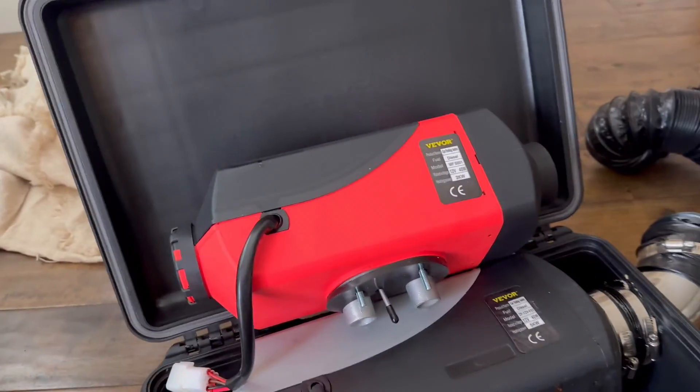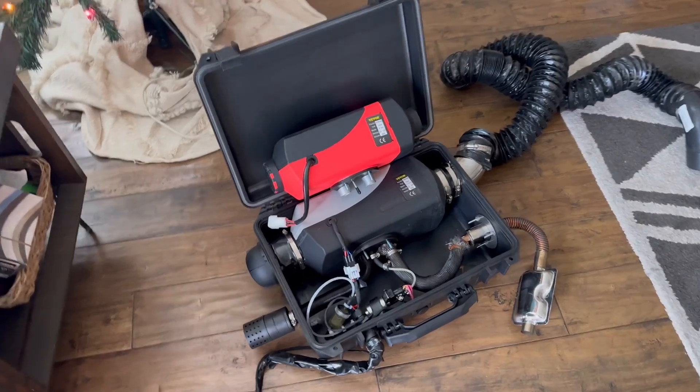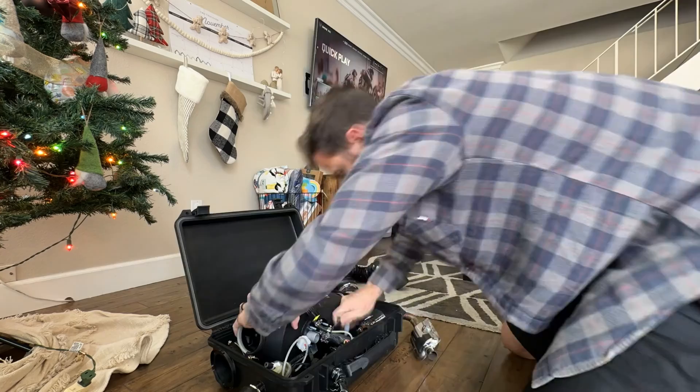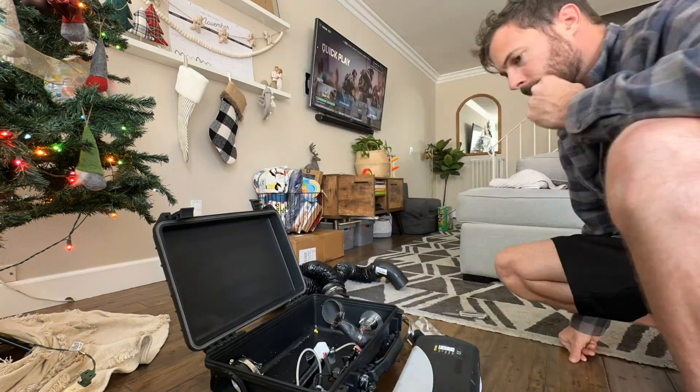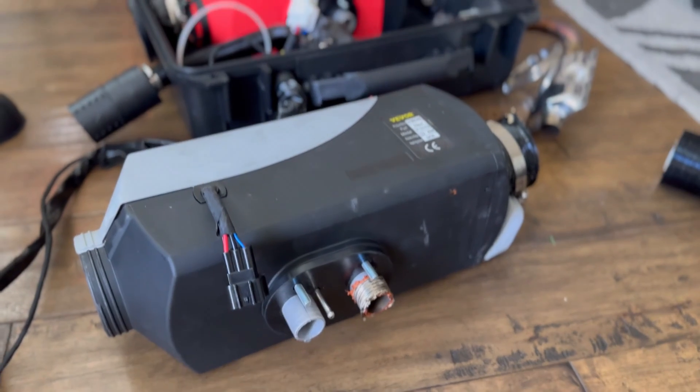As you can see, this 2 kilowatt unit is significantly smaller than the 5 kilowatt unit, which is what I was hoping for. I'm just replacing the 5 kilowatt unit with the 2 kilowatt unit using the same diesel heater build that I had before, so I don't have to do all that work again.